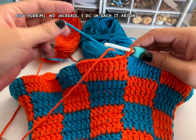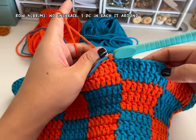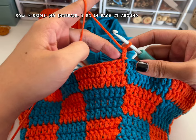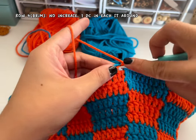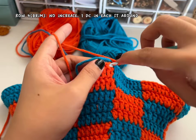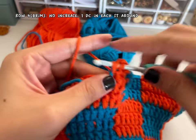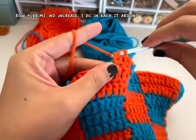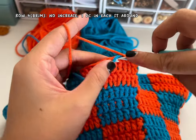We're almost done with your bucket hat. This is the last double crochet row of the brim — just make double crochet in each stitch, no increases. Of course you have to change color when you need to. Chain two and make one double crochet in each stitch around until you finish the row — chain two doesn't count as your stitch. Make sure you change your color when you need to.